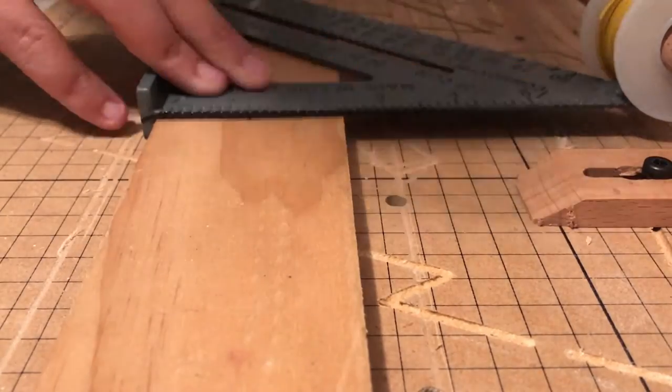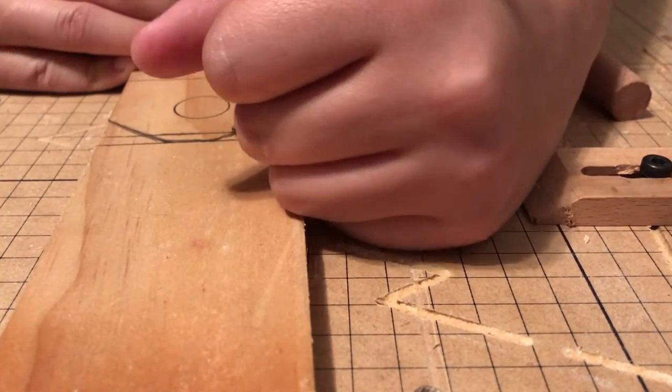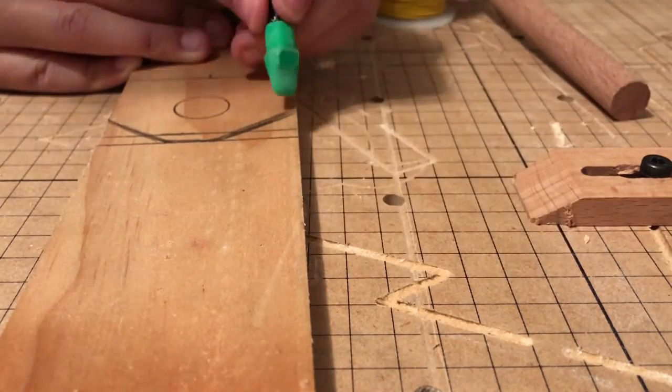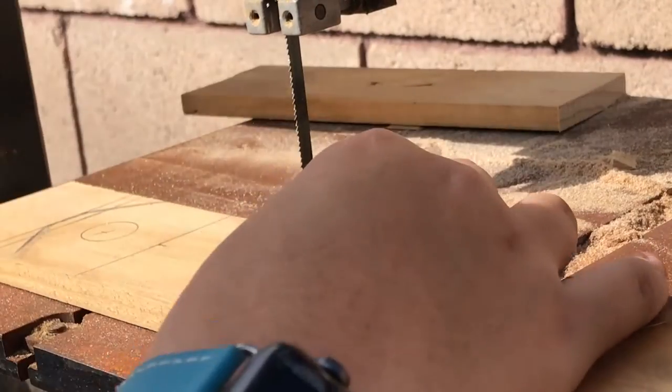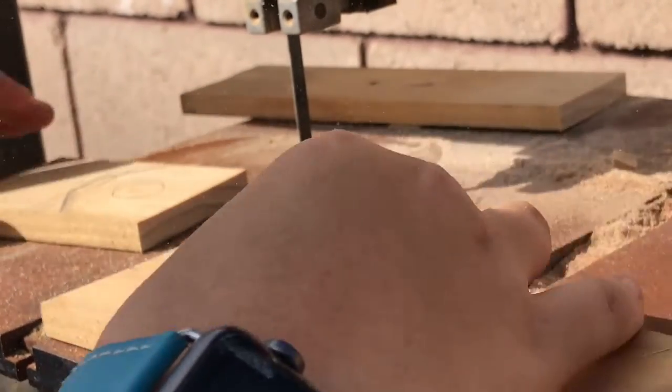Here I'm just marking a line so that I can cut the base of it to length. I'm cutting the base at a quarter inch wood that I had and I'm just cutting it to length the same size as the dowel rod.